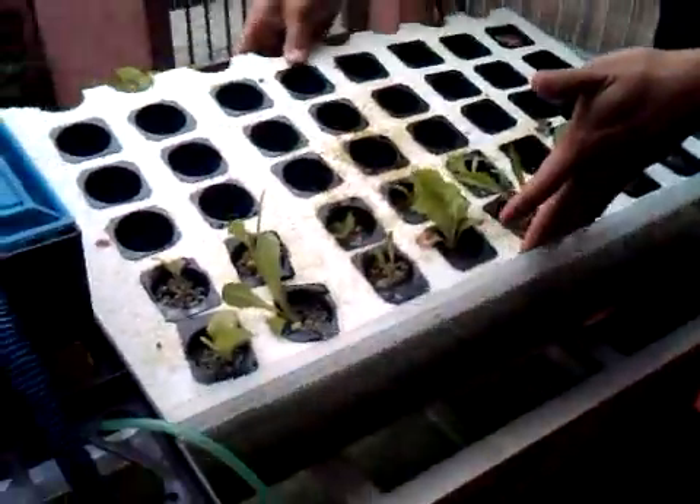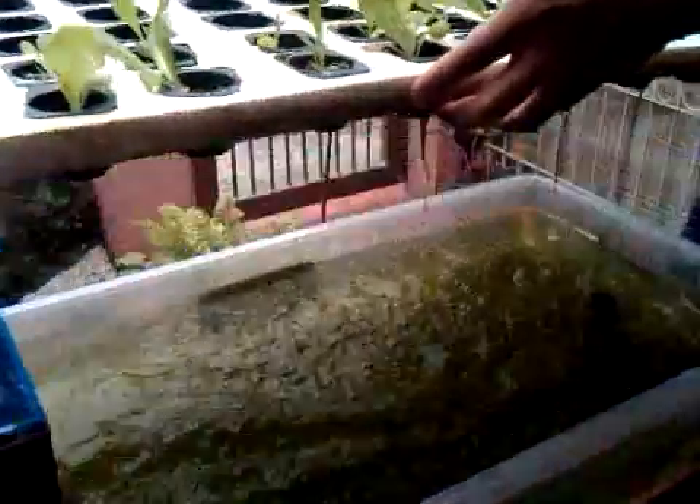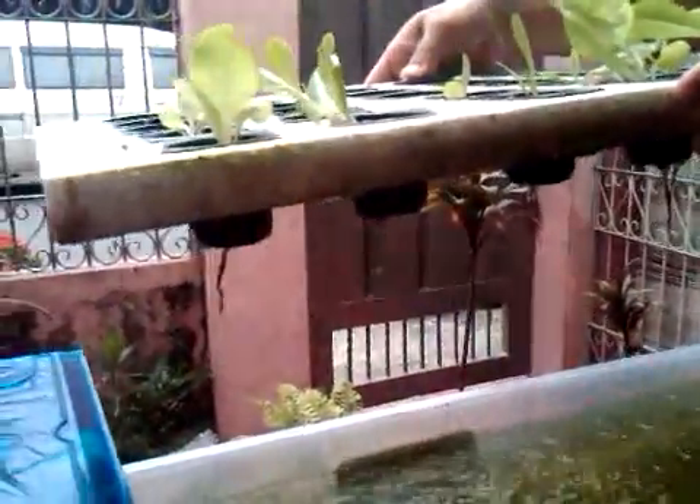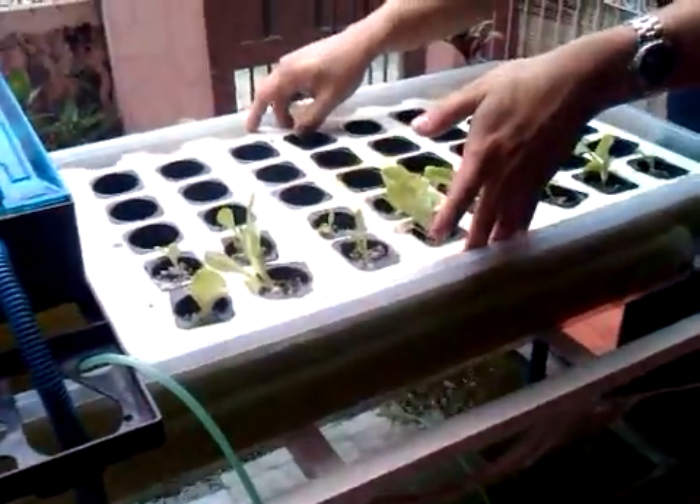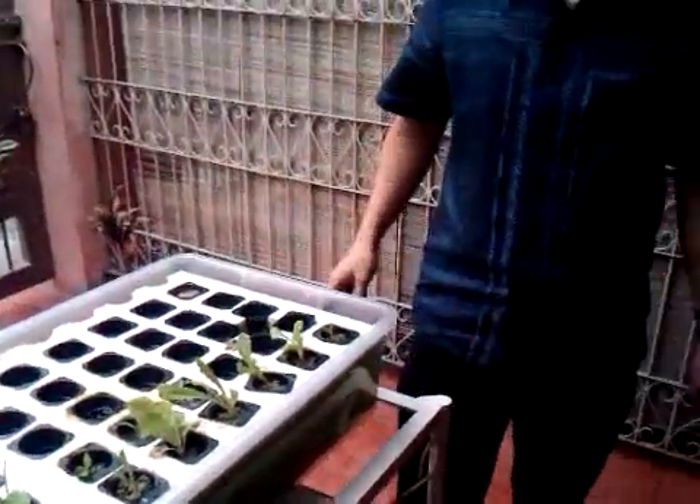Can you show the whole raft? You can see — very nice root growth. Thank you very much, Engineer Rommel.